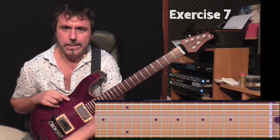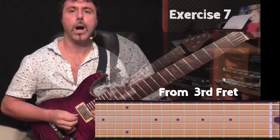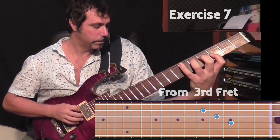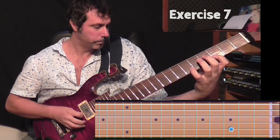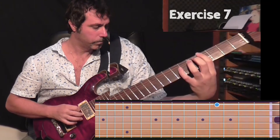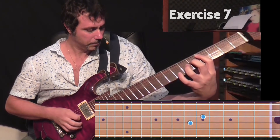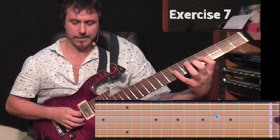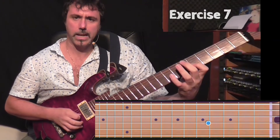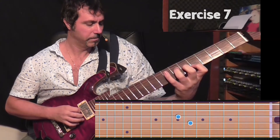So now let's play the intermediate version — one, two, three, four. The right hand is free. You can alternate or sweep.